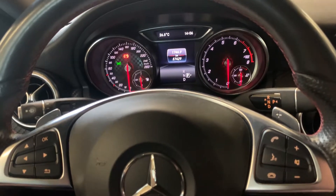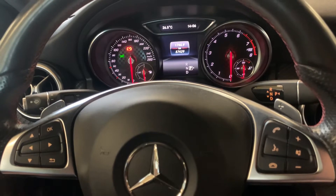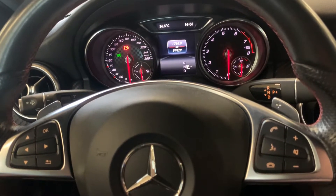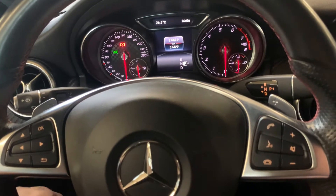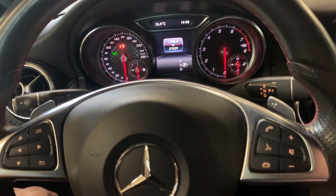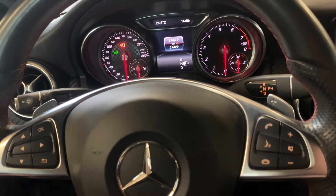Hello guys, welcome back to another video of how to service reset. Today I'm going to show you how to service reset a Mercedes A-Class 2014, chassis W176.